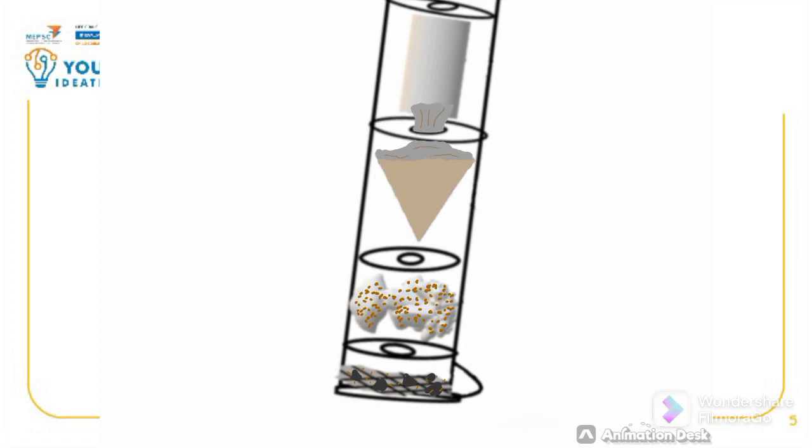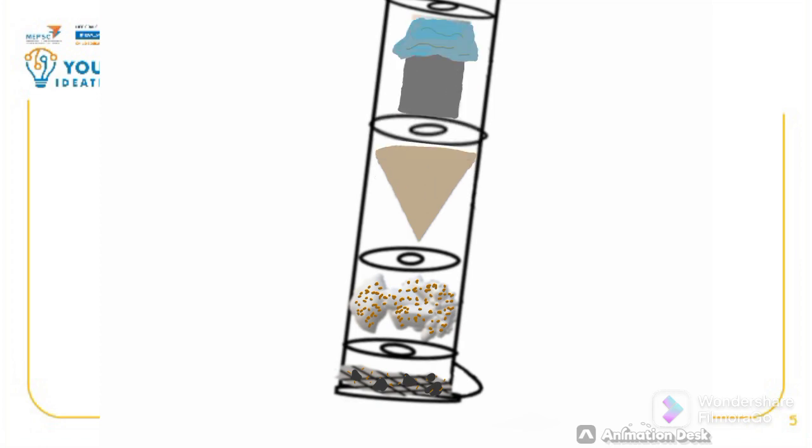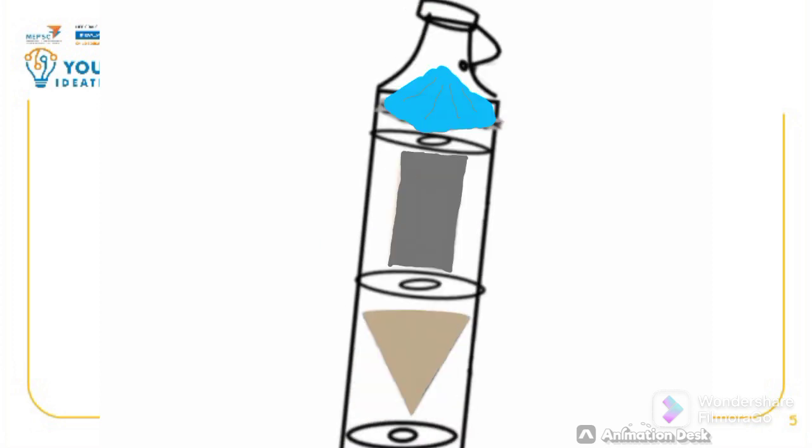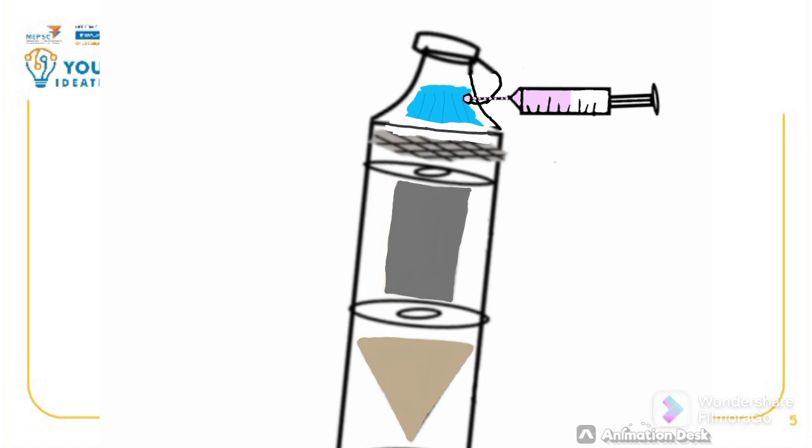After that, it passes through the sand and charcoal filter. After that, it again passes through the metal mesh. And in the end, it goes into a container where jamun seed solution is inserted.